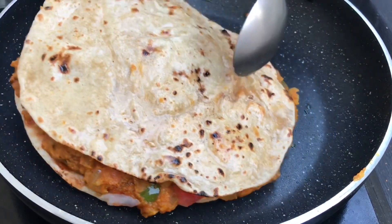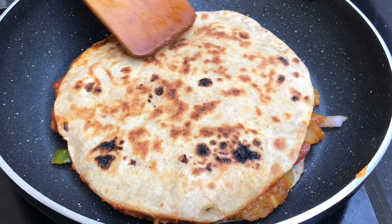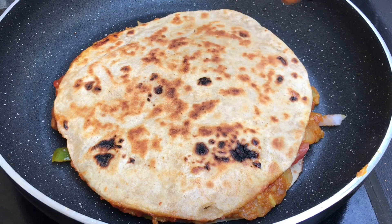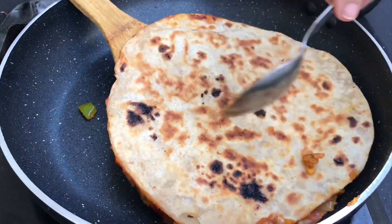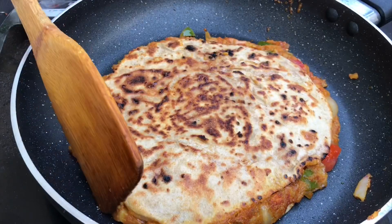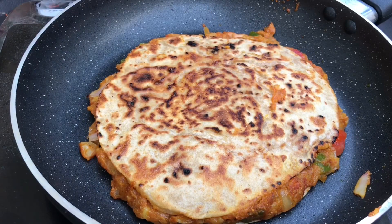And now, we will flip it. And here, you can see how crispy it has turned out. It will be so crispy when you cook it on low flame, so please make sure of that. And now, it's been 40 to 50 seconds again, and we will flip it again. And finally, you can see that from both sides, the quesadilla is completely and nicely toasted. And now, it's completely done.